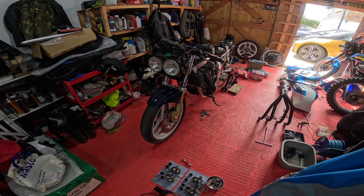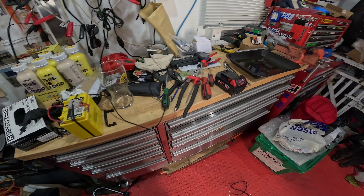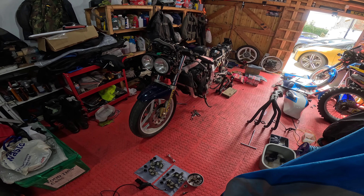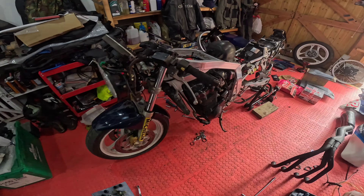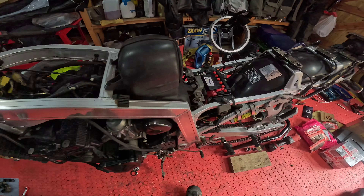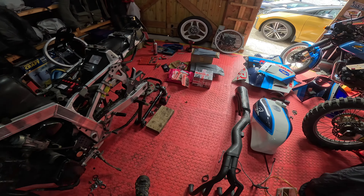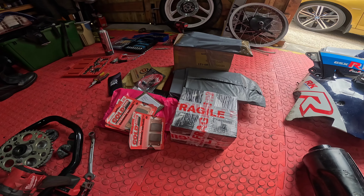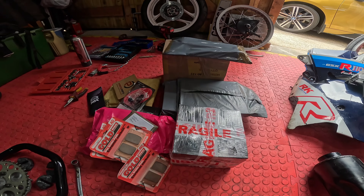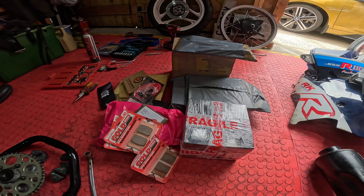Good morning YouTube, quick GSXR update. First of all, apologies for the state of the workshop - it is in a real bad state. I started taking this apart the other day and haven't tidied it up at all, so as you can see it's a little bit different to the intro video. First things first: new battery is on, and I've had a delivery from the postman this morning - all this stuff, some of which arrived the other day, brake pads etc. I'm going to unbox all of these and at the end I'll show you what I've got.